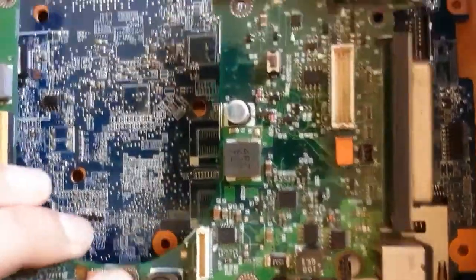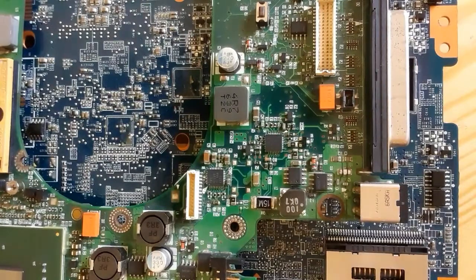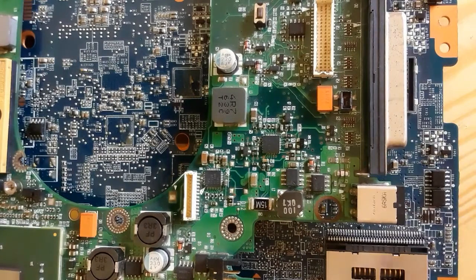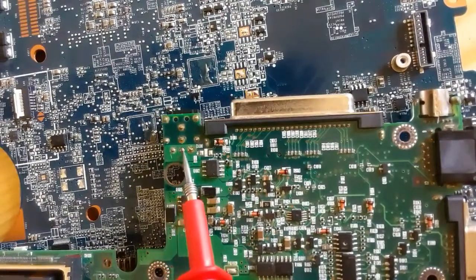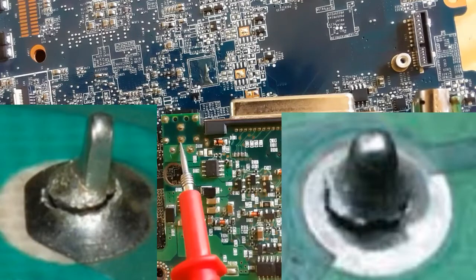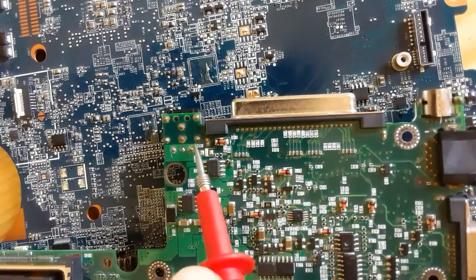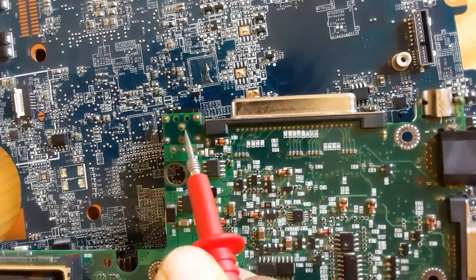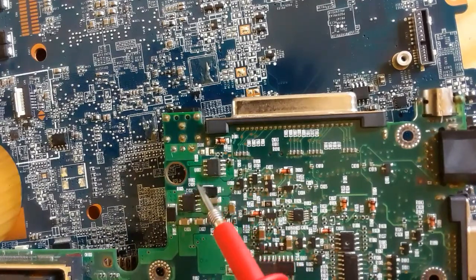Continuity in both terminals means the power jack is good. There are other kinds of DC power jacks that are connected directly to the motherboard without any cable. The same working principle applies — just check it with the motherboard. For this kind of power jack, pay attention to the terminals connected to the motherboard. If you find any dry solder, you should redo the solder. Always pay attention to dry solder, and make sure all terminals are connected correctly to the motherboard.